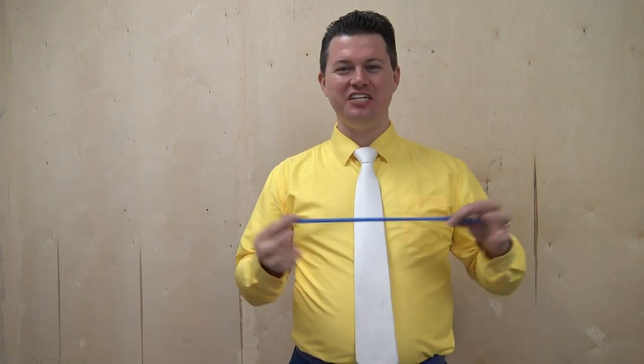Hello fellow Fellowship of Christian Magicians! My name is Mr. Fudge. Today we're gonna be doing a balloon routine.